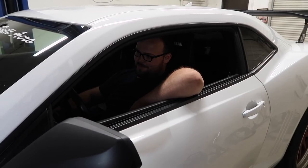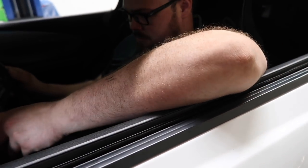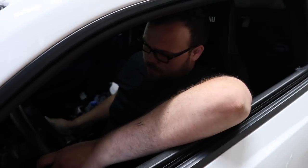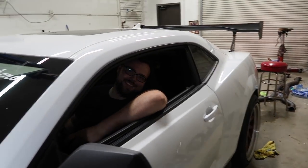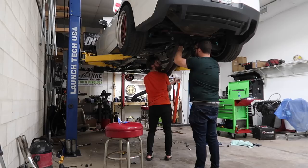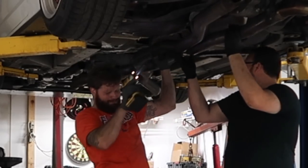We're pumping the clutch to bleed it — pretty well bled now, not really any bubbles. Ready to test. Feels good — shut her down. It's going to turn on the ABS and stuff. Yeah, it feels super smooth. Nice, glad that worked out. Put the cap on, bring it back up in the air, button everything else up.